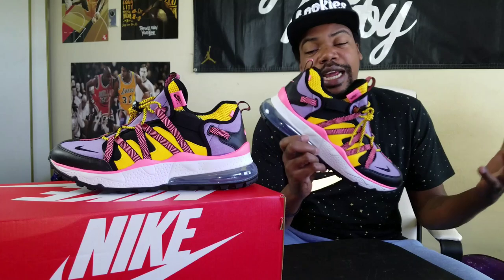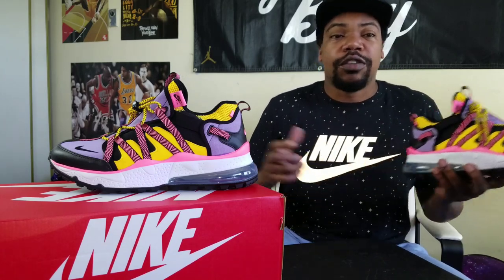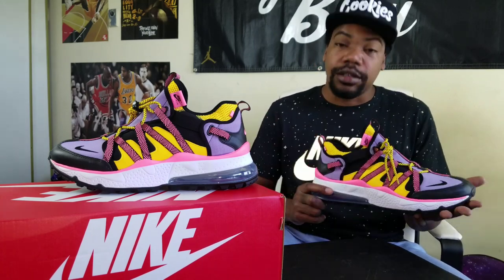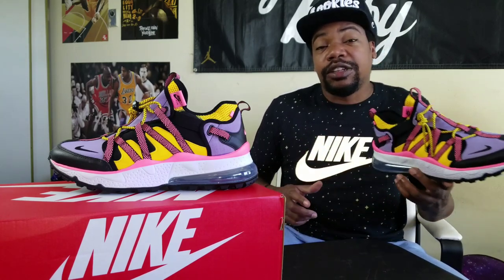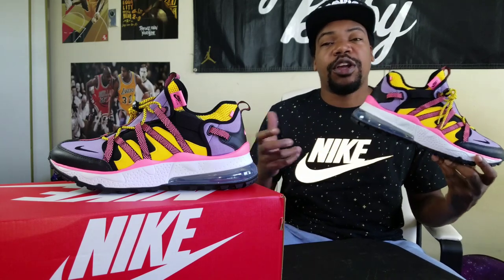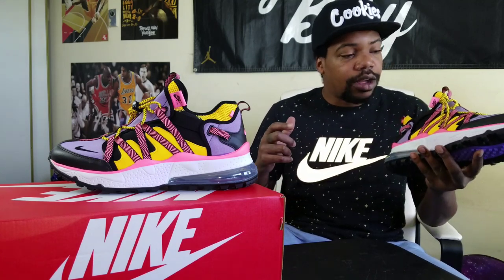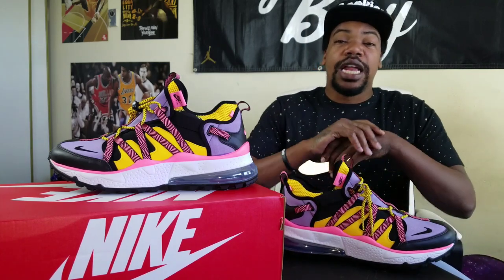I'm debating on if I want to keep these for my collection or get rid of them. I posted them on my GOAT app for sale because I'm always trying to make an extra dollar. I also have some Dunk Breakers on eBay right now — somebody made me an offer, so I might sell those and keep these, or sell both. Let me know what you guys think in the comments — I might make a video about that. Without further ado, we're gonna get to some up-close highlights and an on-feet, so you can see what these bad boys look like. Smash that like button, leave comments, and if you're new, subscribe and hit the notification bell.